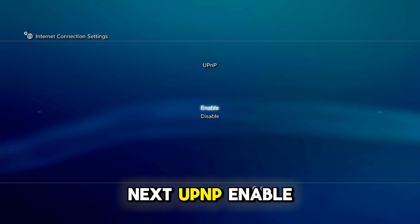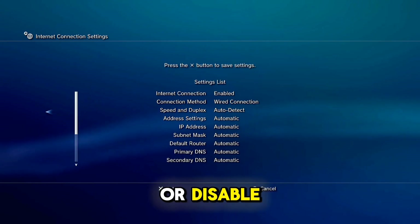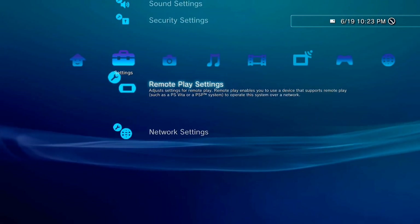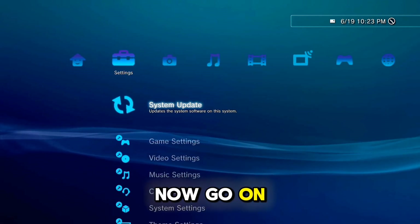Next, UPNP enable or disable — it doesn't matter. Press X and now go back. Now go on System Update.